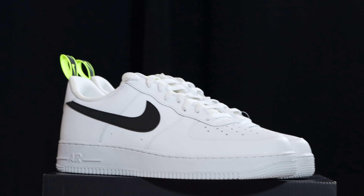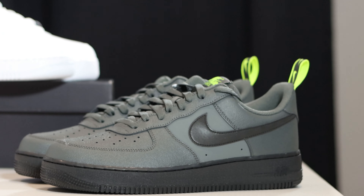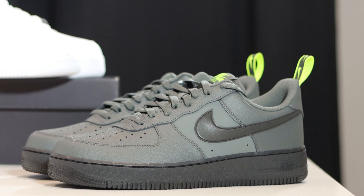Remember, purchase links for these are in the description. Stay tuned for the on-foot. Also, there is a gray — iron gray — pair of these, so let me know your thoughts on those. Purchase links for both in the description and the reviews. Anyway, I've been Scopes — thank you everybody for subscribing; sharing your thoughts is always appreciated. Signing out, see ya.